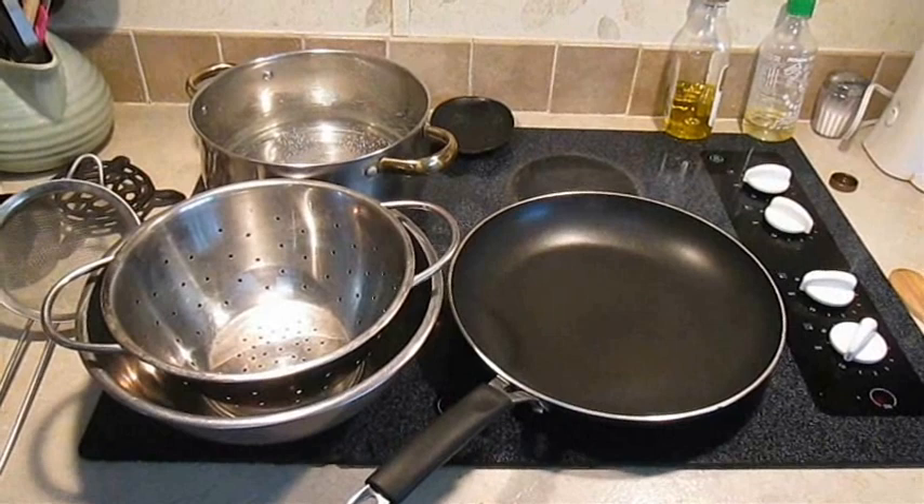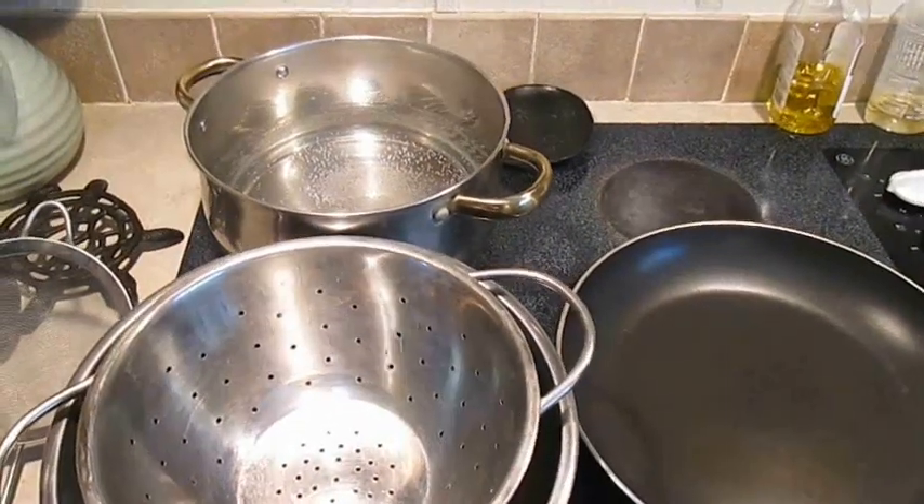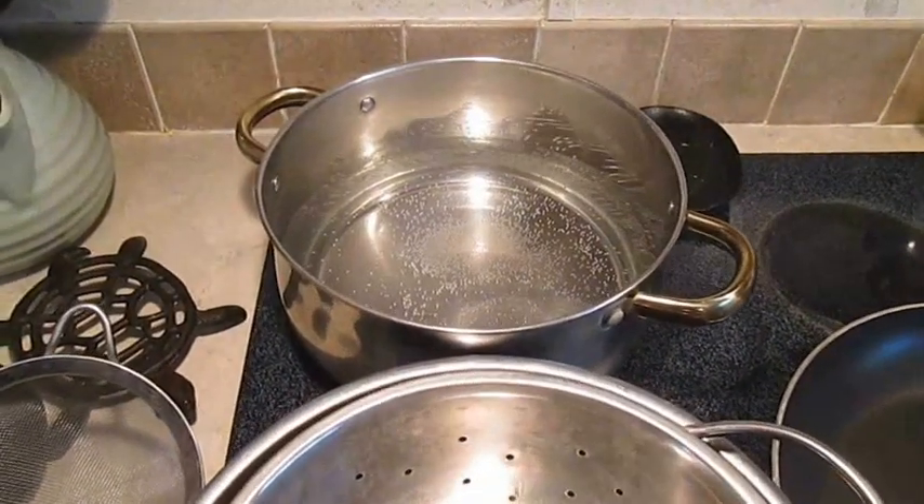One of the things that restaurants always do is they get set up to knock your order out. So I've got a pan, a bowl strainer, and a pot of hot water.